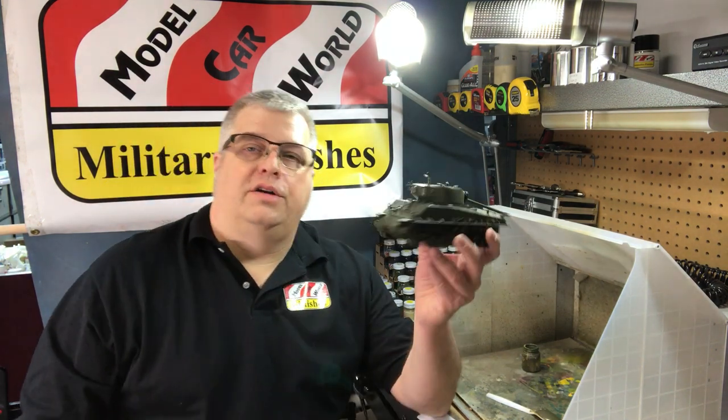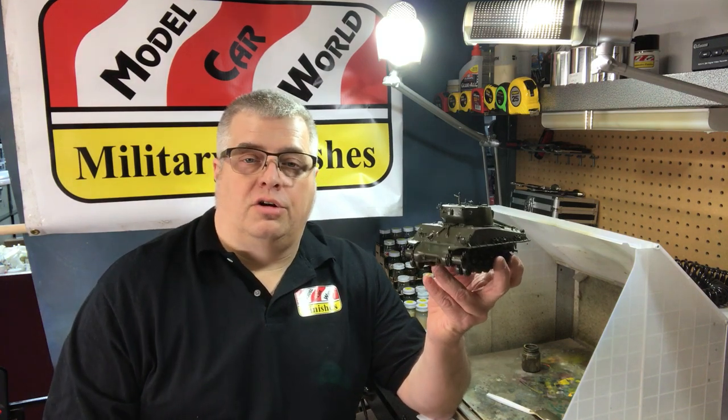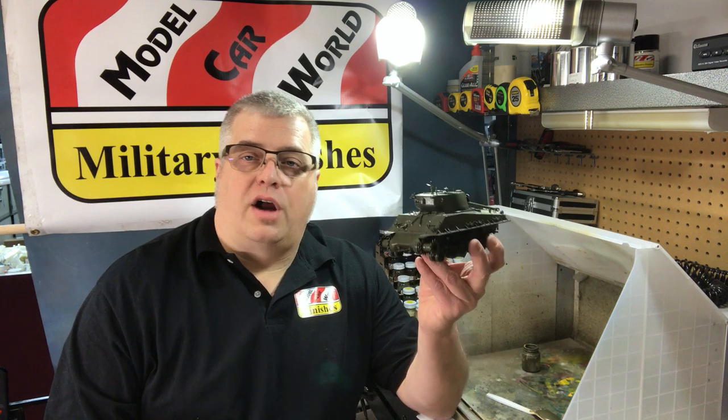One other thing I wanted to show you — here's Tamiya's EZ-8 kit, base coated in our 319 olive drab. As you can see, it's still glossy. That's something our paints are really good for: when they dry, they dry gloss. What this does for you is it helps when you want to wash and put on your decals — you don't have to do that step before you do anything. We've eliminated that step of having to put Future or any sort of gloss coat over it.